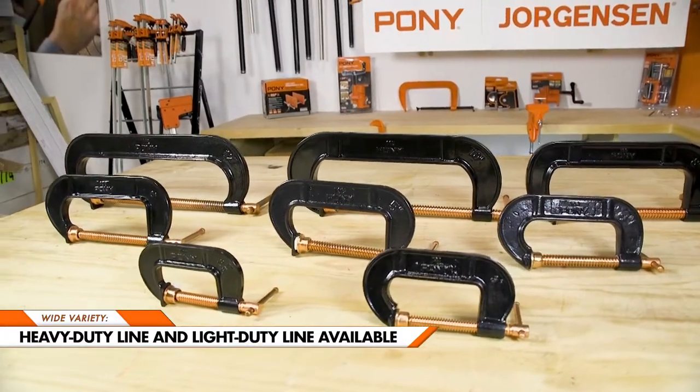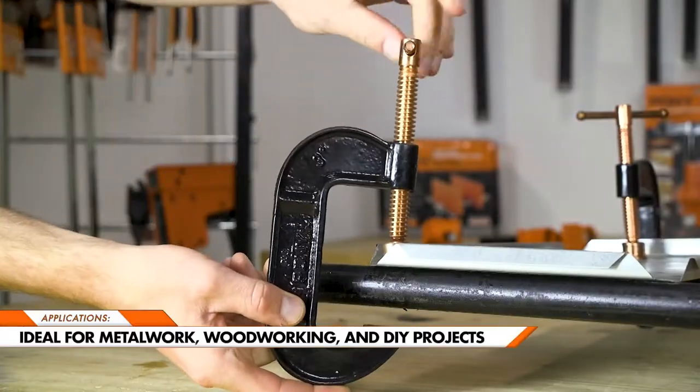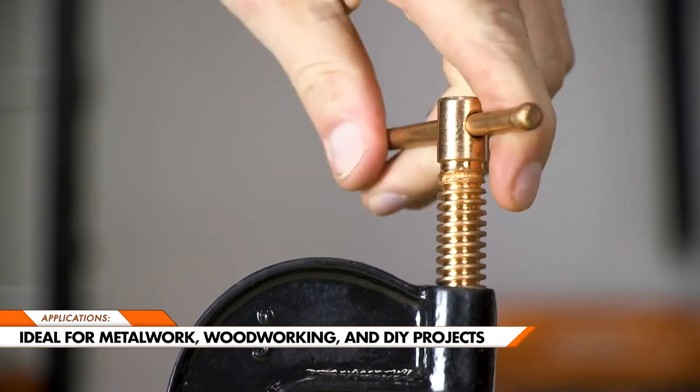Pony offers our heavy-duty line of carriage C-clamps, as well as our line of light-duty small carriage C-clamps. These carriage C-clamps are ideal for metalwork, woodworking projects, and DIY projects.